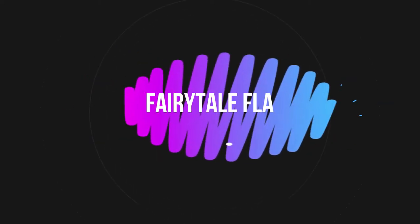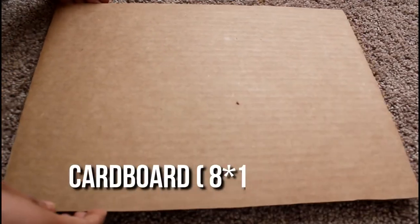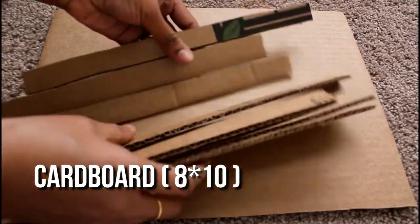Hello friends, welcome to my channel. I am doing a wall decor with cardboard. First, I cut the cardboard to 8 by 10 size.